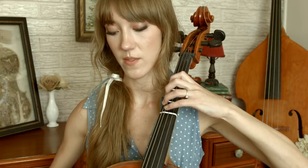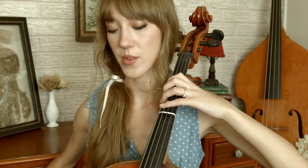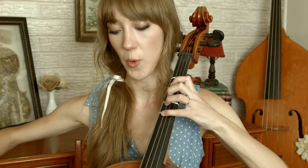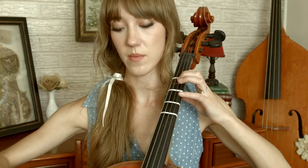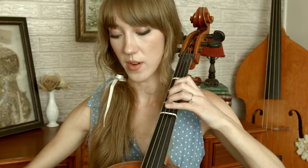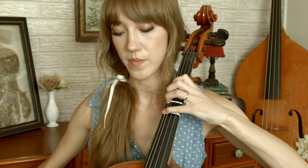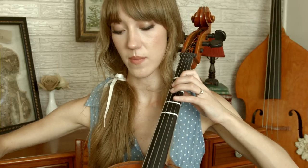Now I'm going to go really slowly through verse one. Just a little change: three, open G, three on G, four on G, four on C, three on C, open G, three on G, four on G, open D, one on D, open D, four on G, four on G, four on C, one on G, two on D, open D, one on D, four on G. And that's verse one.